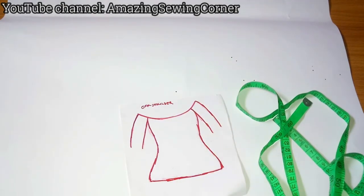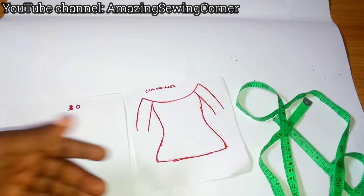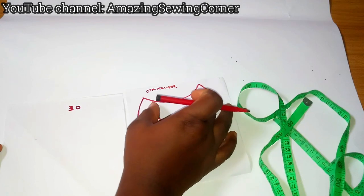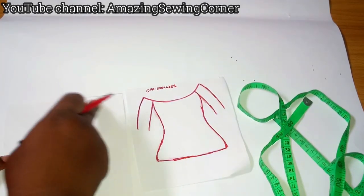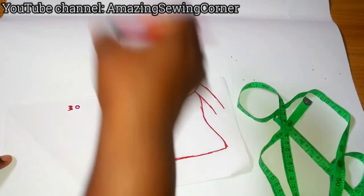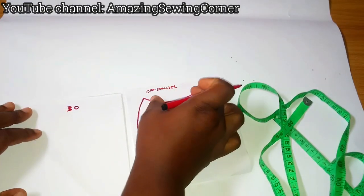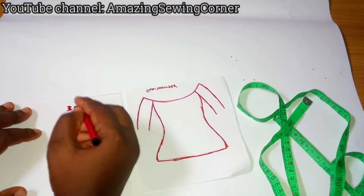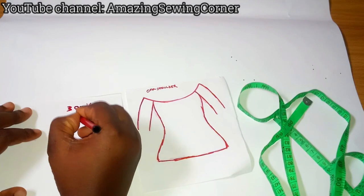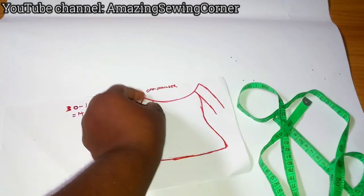Let's say your round circumference is 30 inches. You're going to determine how wide you want your off shoulder to be — that is the neckline width. Let's say the width is 8 inches for the front and 8 inches for the back, which equals 16 inches in total. You subtract those 16 inches from the overall 30 inches, leaving 14 inches. That 14 inches is shared for the sleeves — 7 inches on each side.